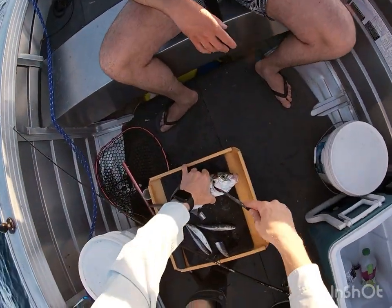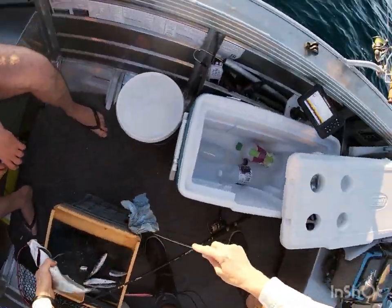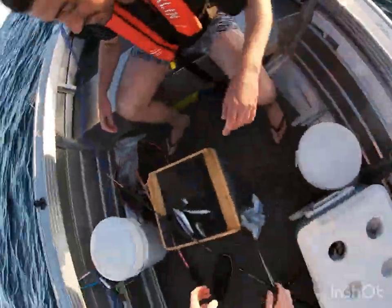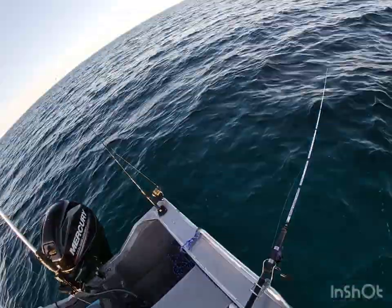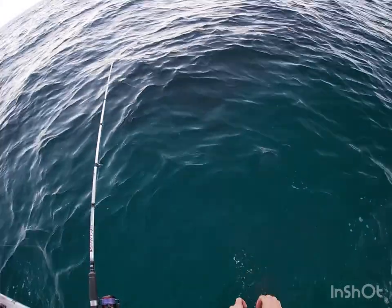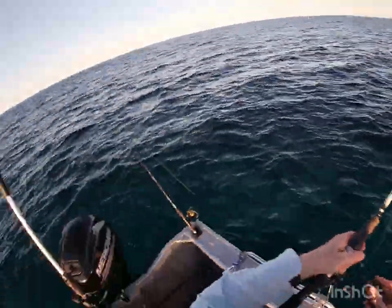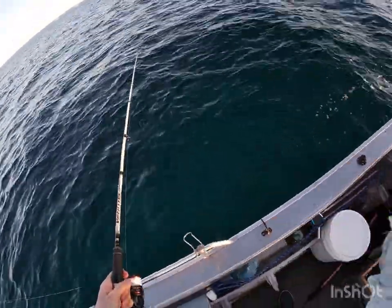What kind of fish is that? A Skippy — that's like a little trevally. Good one! Right, now I'm getting the hang of it. Yeah mate! Good one!